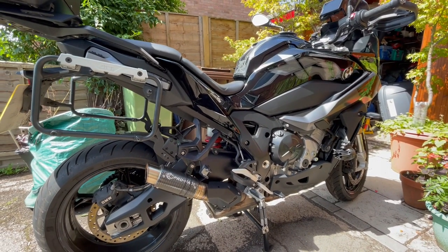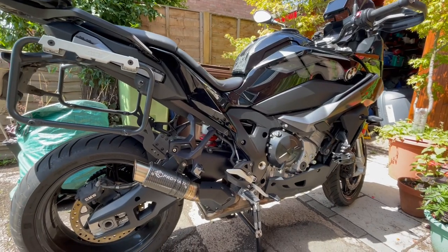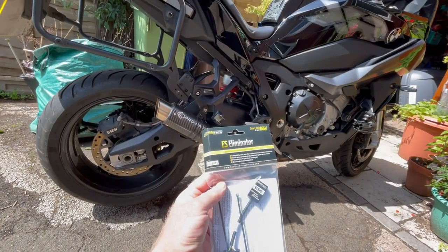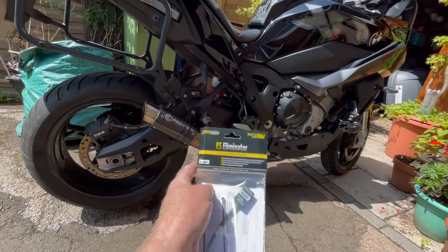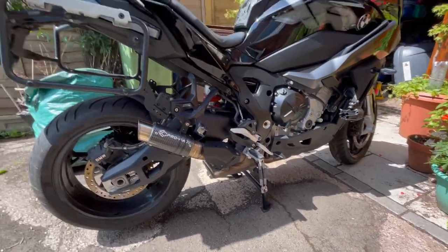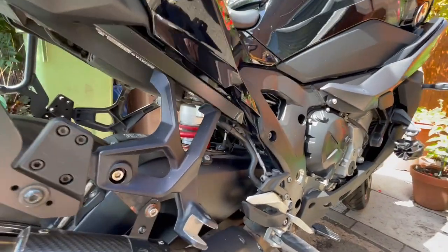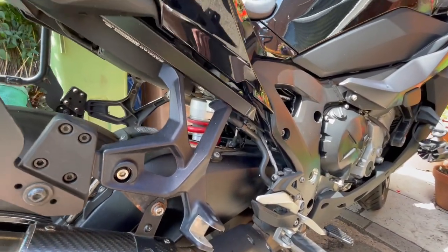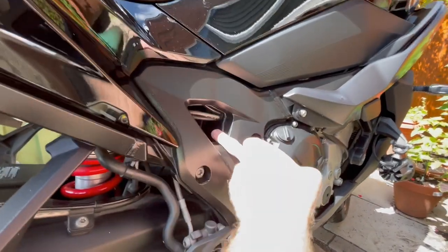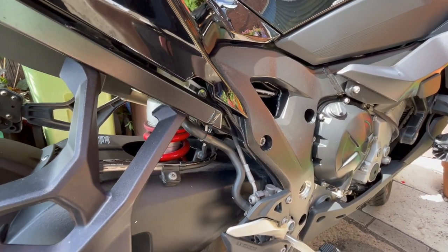Welcome back to the garage everyone. Today the plan is we're going to be fitting an exhaust servo eliminator from Heel Tech to a 2022 BMW S1000XR. I'll be honest, I've not done this before. I've seen a few videos on it and they're not exactly clear, so we'll just do what we can. I believe it lives up in this area, so let's have a little play, identify some bits, and I'll bring you along with me.